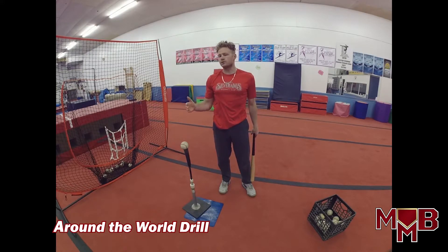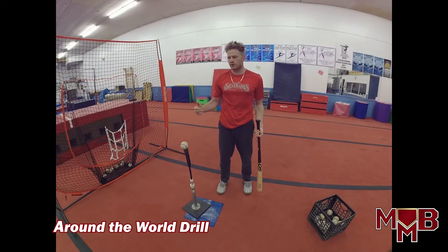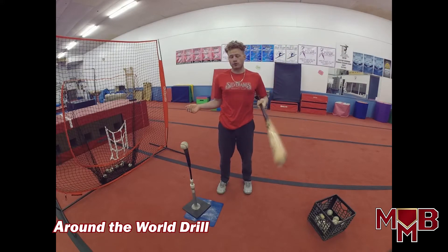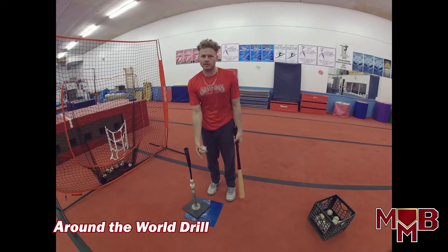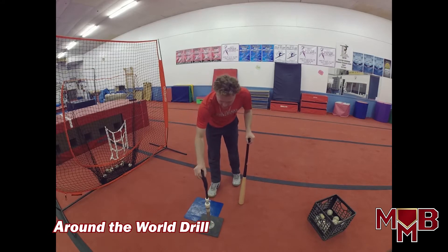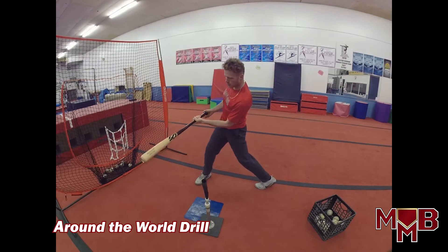For Around the World, start with the pitch you struggle with most. If you struggle with high and in, start there. Most hitters struggle low and away, so that's where I usually start. Pretend we have a plate here — I'm going to put the tee on the outer half, nice and low. When making contact with that outside pitch, instead of contacting right on the front leg like a pitch down the middle, we want to let it travel a little further and hit it further back — maybe in the middle of the body or more on the back leg, depending on what kind of hitter you are.